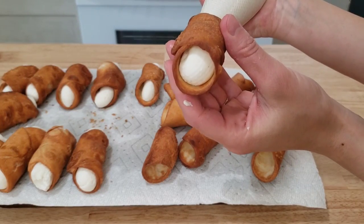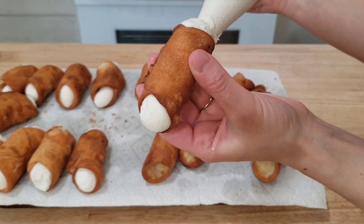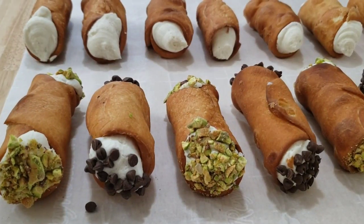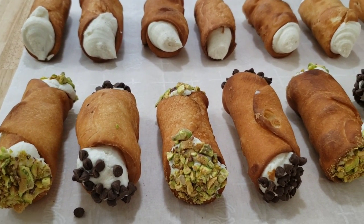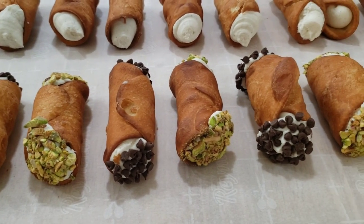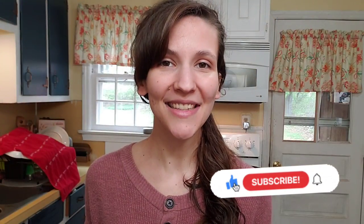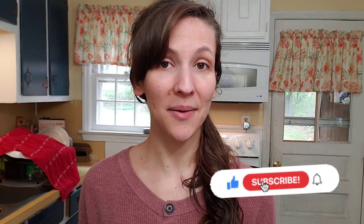My goal when it came to making these cannolis was to keep it as classic of a recipe as possible. I wanted a crispy outer shell and a fluffy ricotta cheese filling that wasn't overly sweet. I was really pleased with the results. I'm so excited to show you guys how I make my cannolis. Hit that like button, don't forget to subscribe, and let's do this.